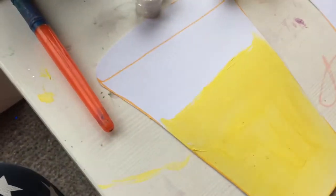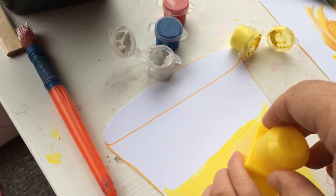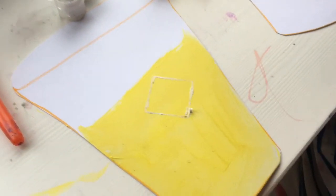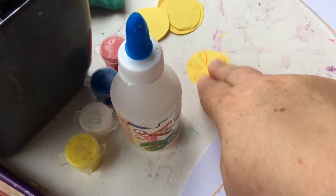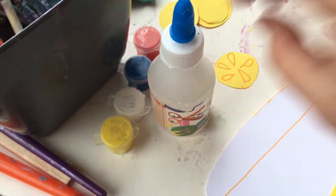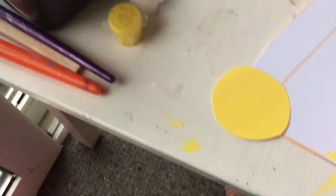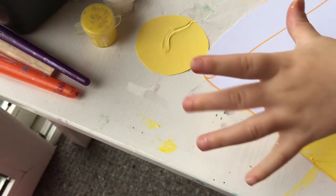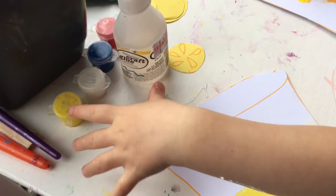We then used white paint and a brick to stamp ice cubes. In hindsight, if I was to do this again I would use something completely square because the Duplo brick just had an outline — I'd want something completely filled in so it would look more like an ice cube. Next up it was time to glue the fruit pieces down — I put the glue on for her and she placed the fruit pieces where she wanted them in her glass. Once they were all stuck down, we then stuck the paper straws down.